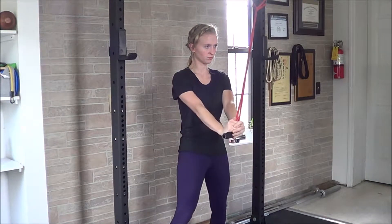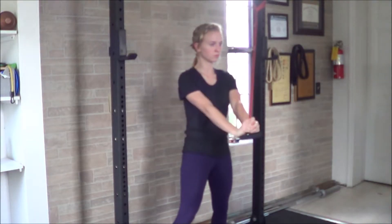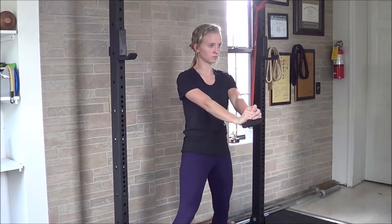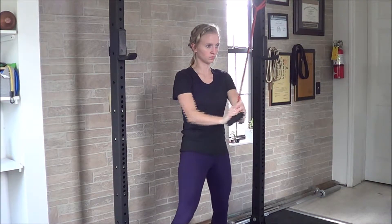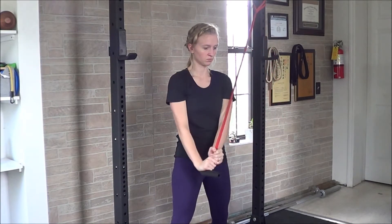You'll move the band diagonally away from its base, holding in that position for isometric work. Or you can push the band away from the body to make it a little bit harder. To generate power from this position, simply pull from closer to the base down across the body.